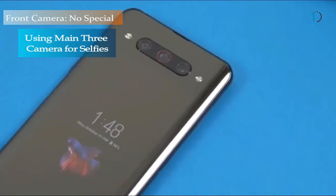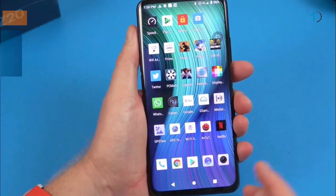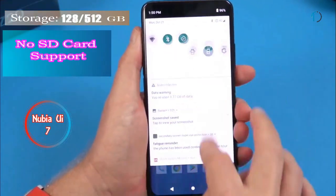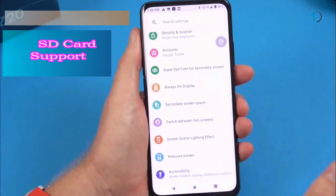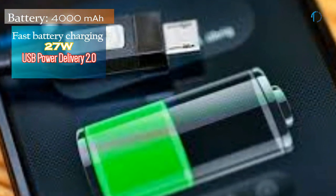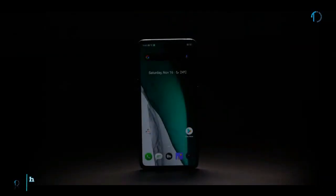The Nubia Z20 has no front camera, but you can use all three rear cameras for selfies thanks to its dual display. It runs Nubia UI 7 based on Android 9.0 Pie, with 128 GB and 512 GB of inbuilt storage and no SD card support. The phone is powered by a 4000 mAh battery with 27W fast charging.